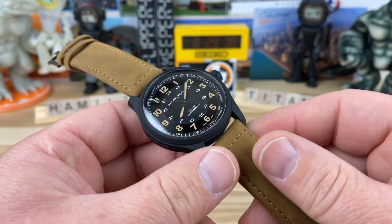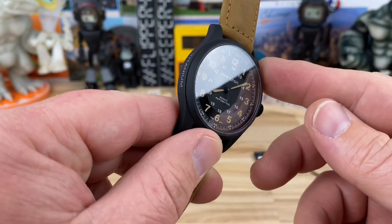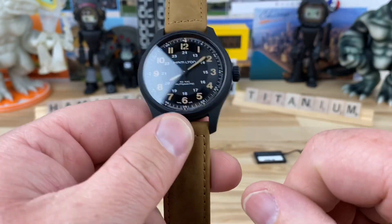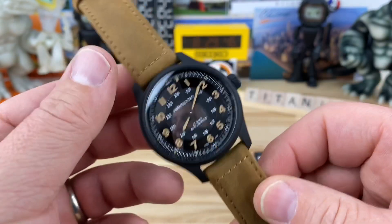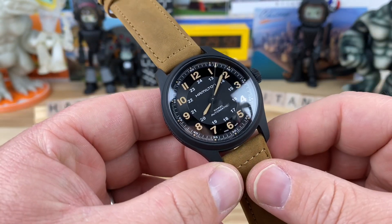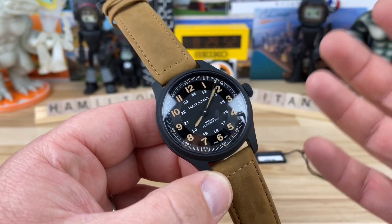It's a very flat black PVD coating and it's grade two titanium. Push-pull signed crown. And other than that, it's quintessentially a Hamilton Khaki Field Automatic type watch.